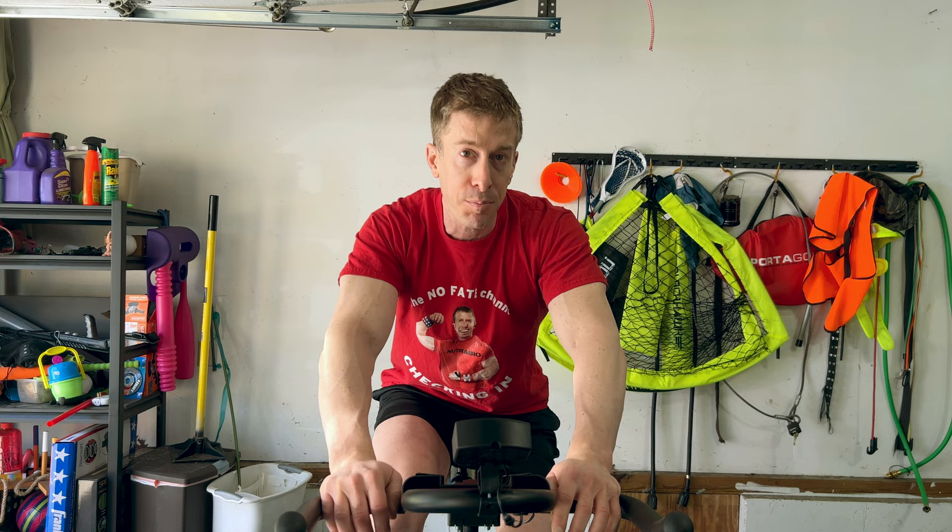You don't want to have to drive 20 minutes to and then 20 minutes from the gym just to take a 30-minute spin class. You want a home gym spin bike to get the job done and frankly not break the bank. Today I'm going to be showing you what to look for in a spin bike for your home gym.